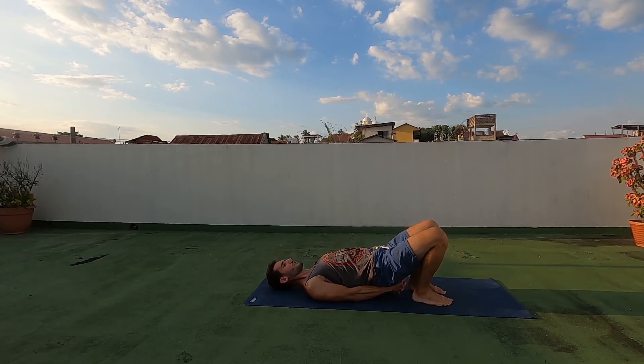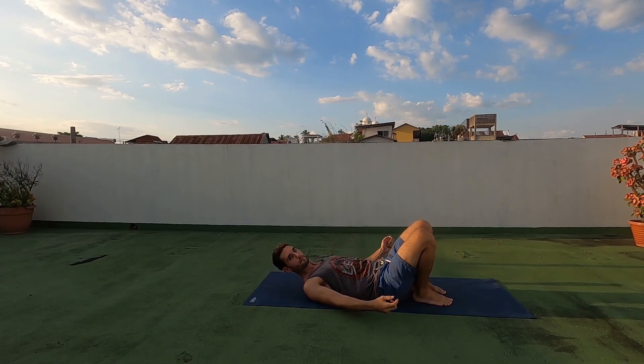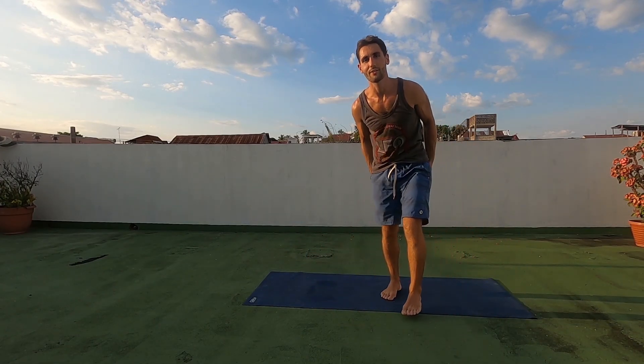Come back down. And that's the glute bridge. Get that strong booty. Hope you're enjoying — follow along.